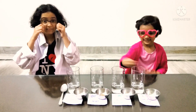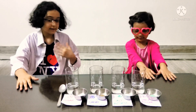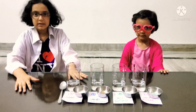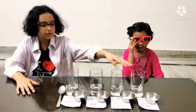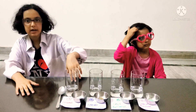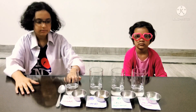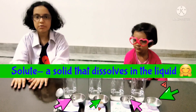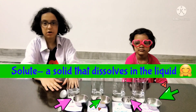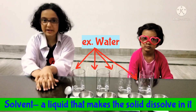So what are we going to do here, Professor Vidhi, please tell us? Okay, shall I explain? So, we are going to learn about dissolving — solute, solvent and solution. We are going to put these in the glasses and wait for 10 minutes and then we are going to see what dissolved and what didn't. Can you explain to everyone which one is a solute and what is a solvent? A solute is a solid that dissolves in liquid. And a solvent is a liquid that makes solids dissolve in it.